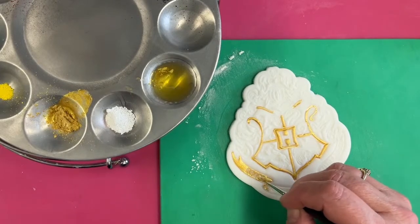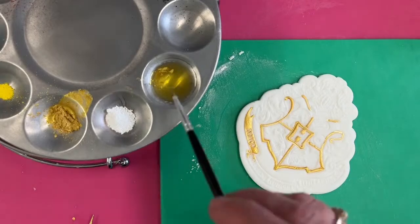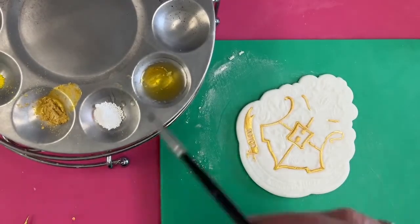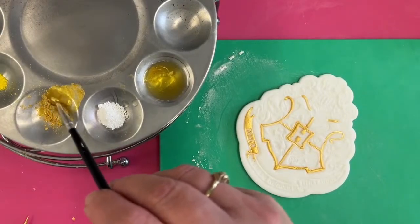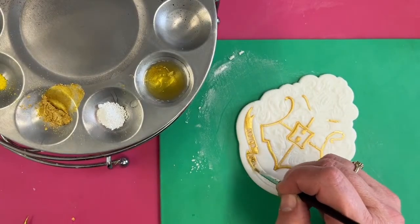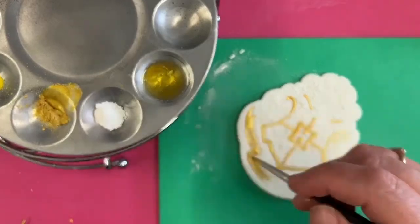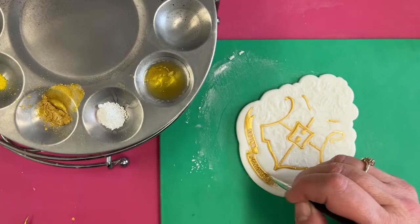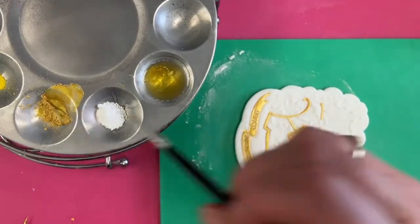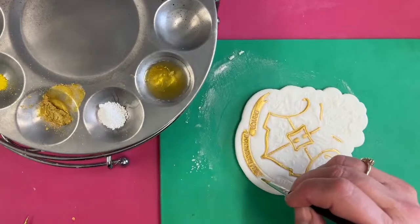This is a bigger area, so let's go up to paintbrush number one — purely for speed. It can help you cover bigger areas. Let me mix some more gold while we're here, and then you can go straight over. The zero is excellent for detail, but if you want to get a bit of paint down quickly, go up to paintbrush one. You can see it forming quite nicely now.